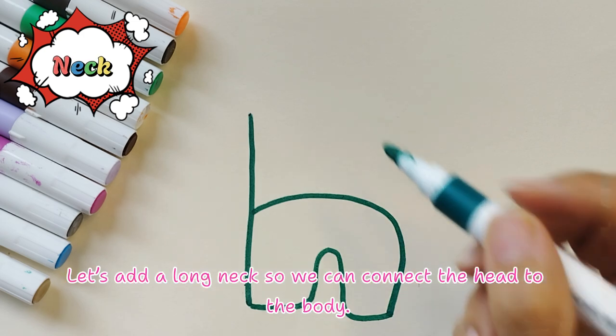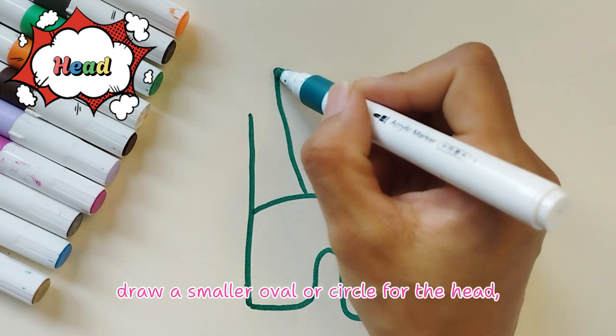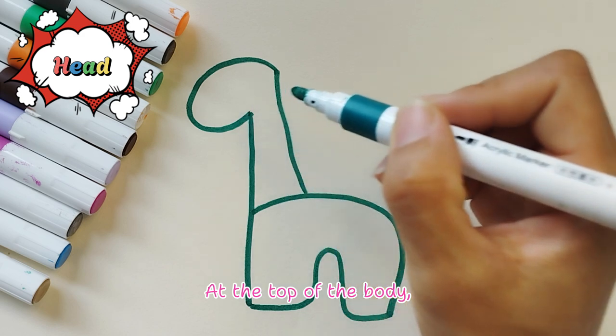Let's add a long neck so we can connect the head to the body. Now let's draw the head — draw a smaller oval or circle for the head at the top of the body.